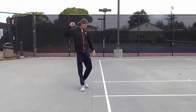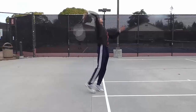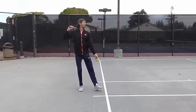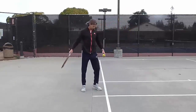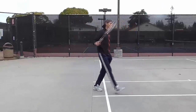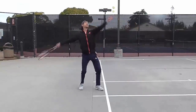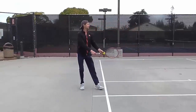Half swing. Stand in your square up position with elbow elevated and arm resting on your shoulder. Toss a ball. Start the swing from your legs, turning the hips first, following with your shoulders. After the contact point, step forward and finish your follow through on the opposite side of your body. Now put all parts together and perform as one motion.